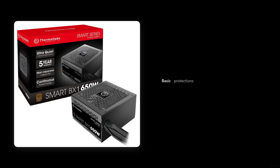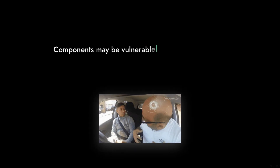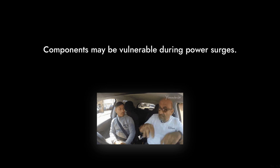Reason number 3: Lack of advanced protections. While it does have basic over-voltage and short-circuit protections, it lacks more advanced features found in higher-end models. This could leave your components vulnerable during power surges. It's like driving without a seat belt — risky business.